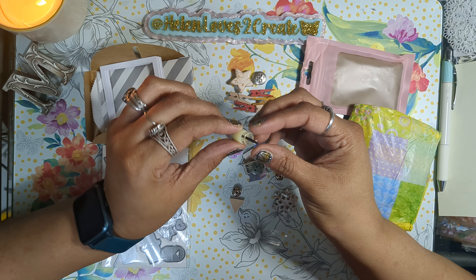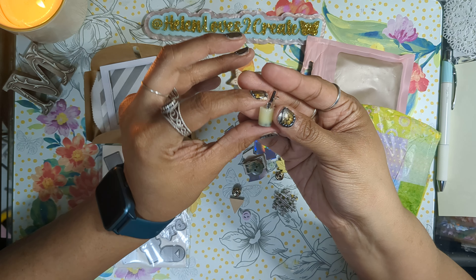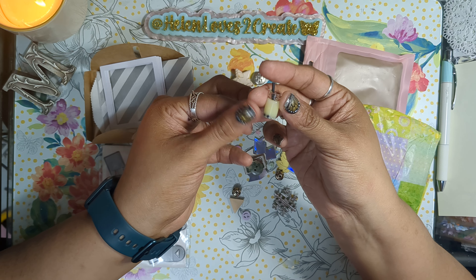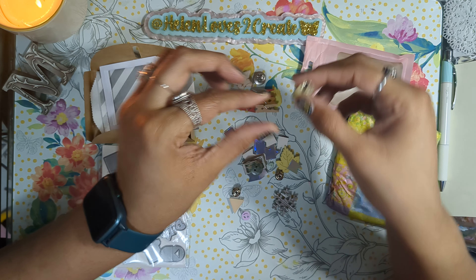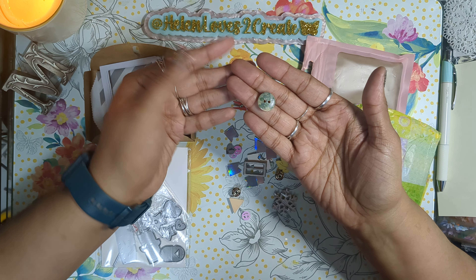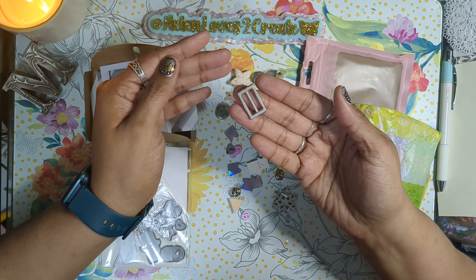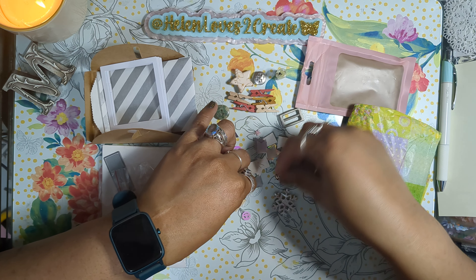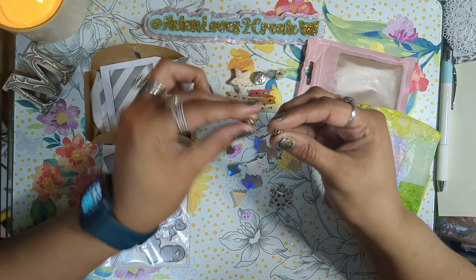Oh, this is so adorable — look how small that is! A little boba drink. Oh wow, that little straw is flimsy too — that's too cute. And we have a little wooden bead. Then we have a little buckle. Then we have some little metal spacers.